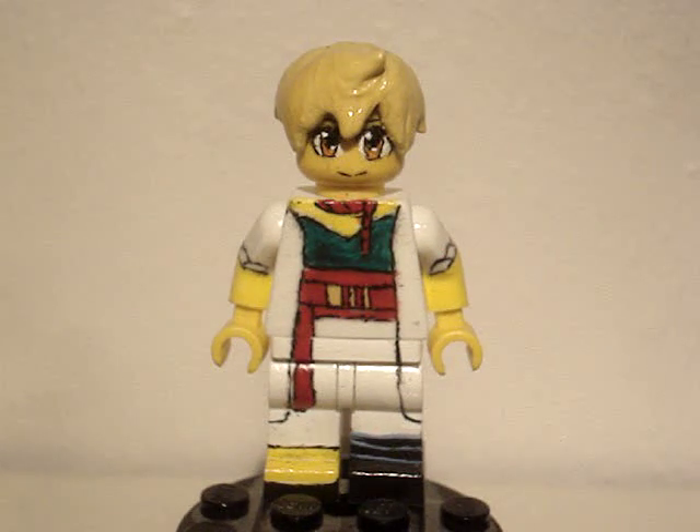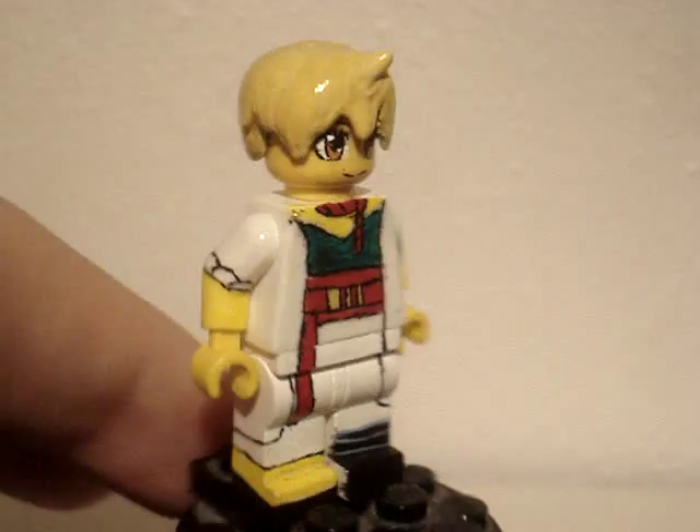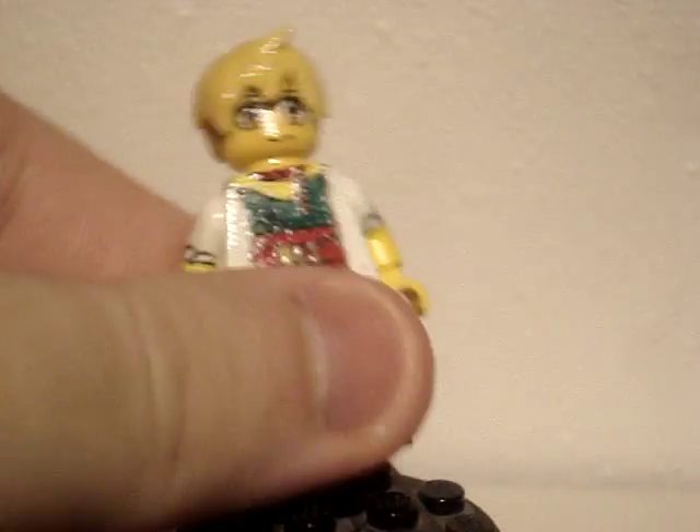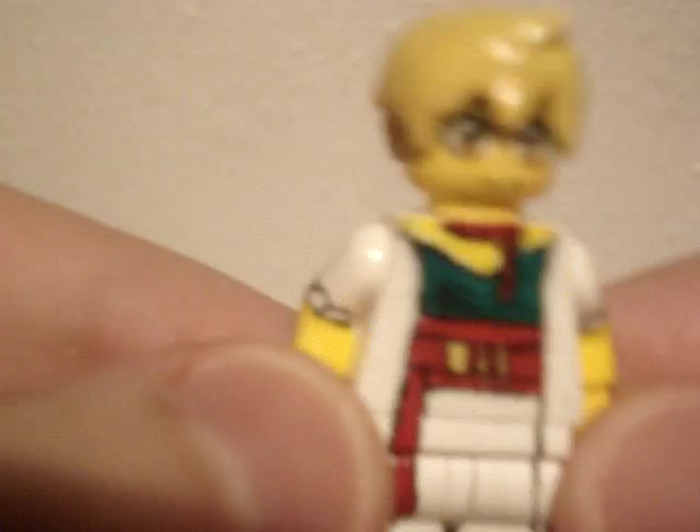What's up boys and girls, Leafy back on the Custom, and I got Alibaba here from the Magi series. This one is really cool. I really like how it turned out, detail wise and such. Very colorful.